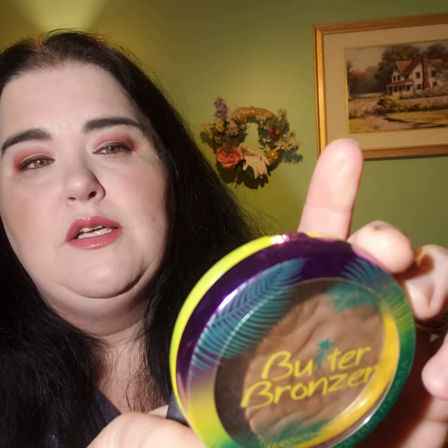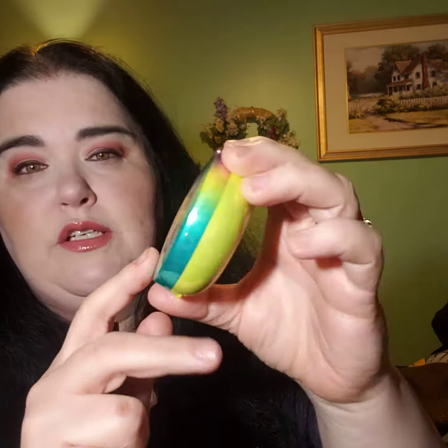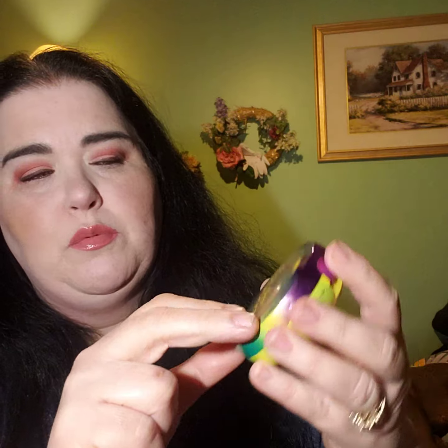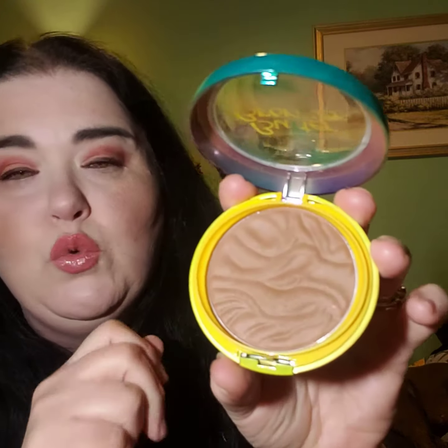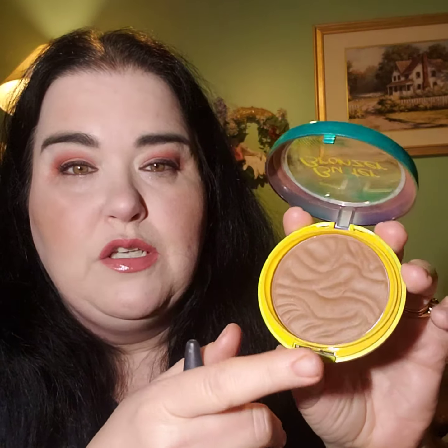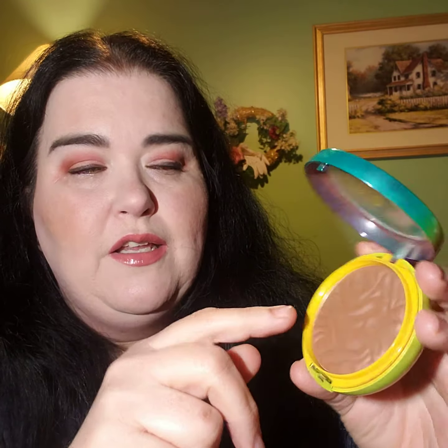Up on top was this Maui Butter Bronzer from Physician's Formula — it's a Maui Butter Bronzer sculpting bronzer. It's in this really colorful package; it's like yellow and it's got palm trees and it's green and purple. You open it and this is what it looks like. It's newer because I actually got it last summer, and a little goes a long way because I'm extremely fair and this is pretty dark.